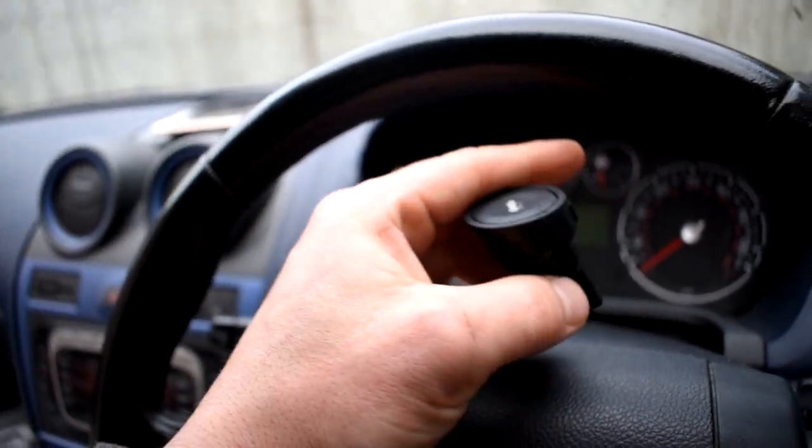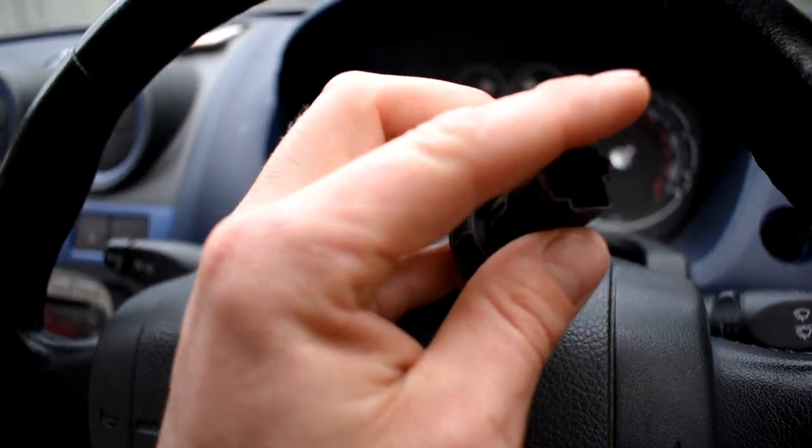Now we have the boot release switch itself, and this is the part you'll buy if you're replacing it. Dead simple.